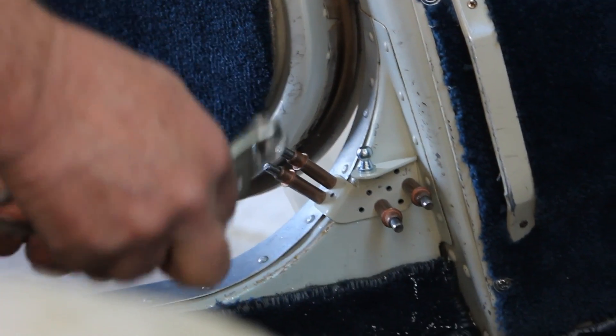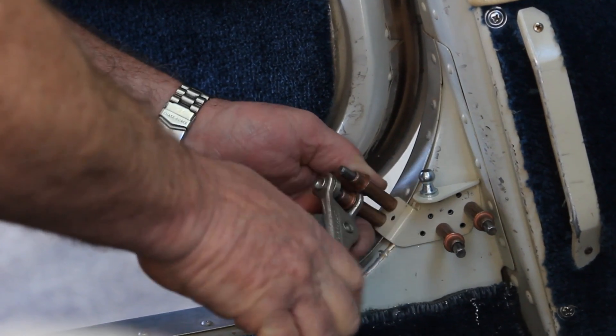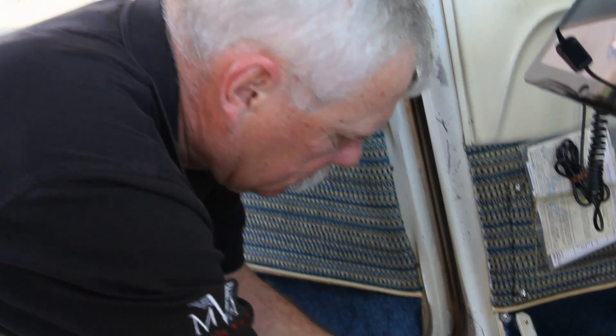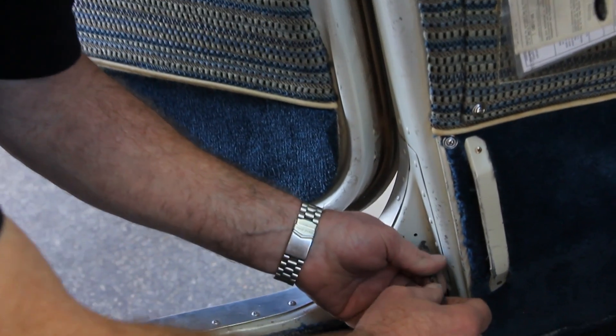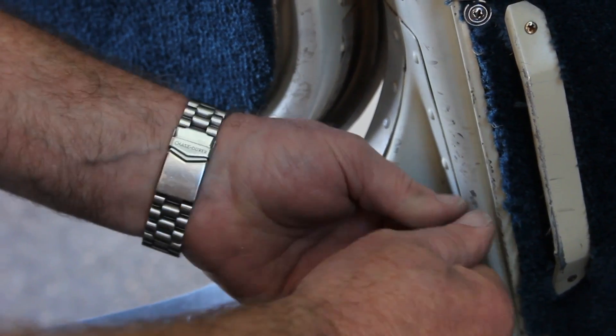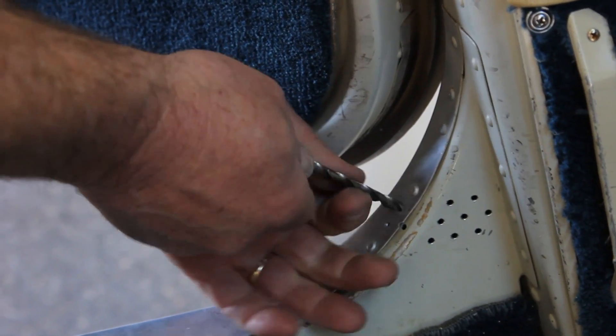We've got all the holes drilled. We're going to pull this off and deburr the holes in the structure before we put the rivets in. When you drill through sheet metal, the holes are sharp on the edges, so you want to make sure you do deburring around the holes. It's just common sheet metal practice.